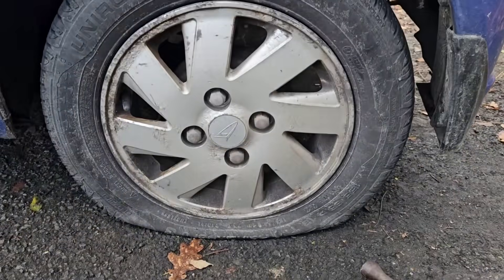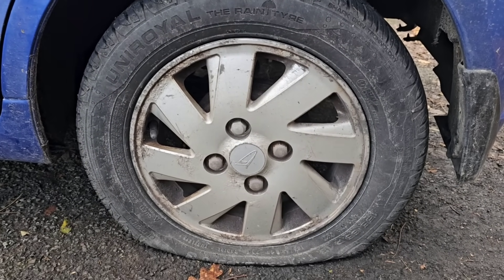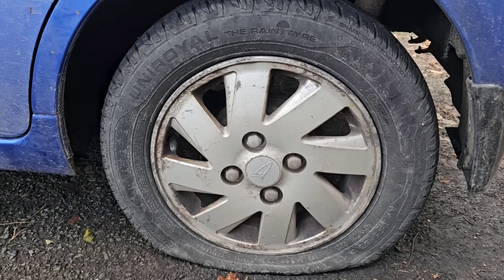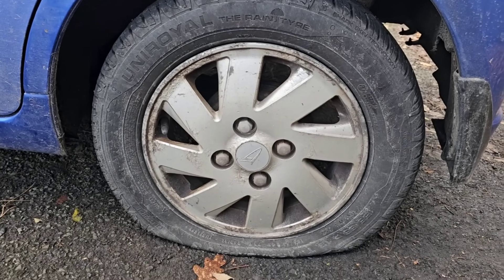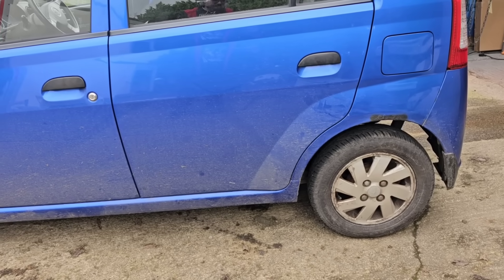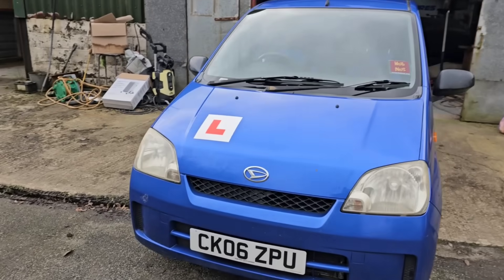We've also got a flat tyre. We were at Tim's last night — Cambrian Classics — and checked the tyre pressures. They all needed tweaking. We tweaked this one, got home, and it was flat. We don't know if the valve just hasn't reset or if we picked up a puncture on the short journey home. We're here at Whiteland Restorations and got the tyre inflated — it doesn't seem to be going down again, but we'll monitor it.